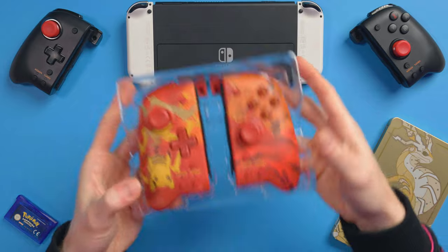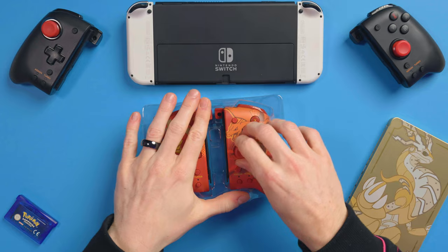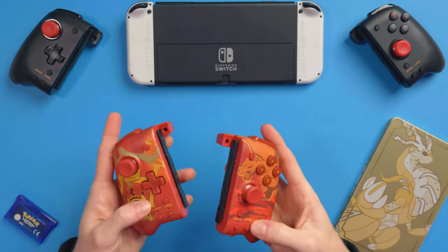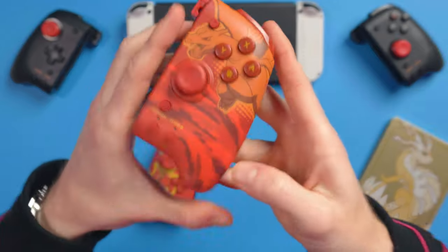And here we go. Look at those — that's them. How cool is that? So let's take them out. These are looking so nice, especially in comparison to the original ones. And they feel lovely, they feel really nice.